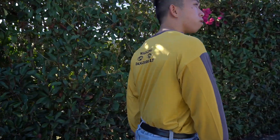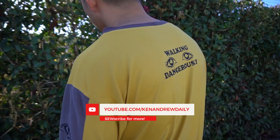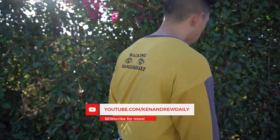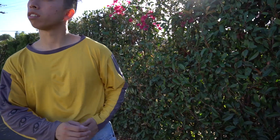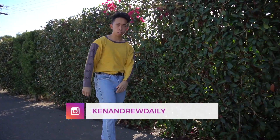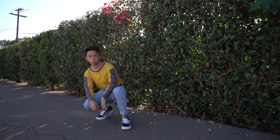Let me know what you guys think in the comment section below. If you haven't already, make sure to subscribe and turn on those notifications. I post a new video every Wednesday and Friday. Make sure to follow me on Instagram at Ken Andrew Daily. I hope you guys have an amazing rest of the week and I hope to see you soon.